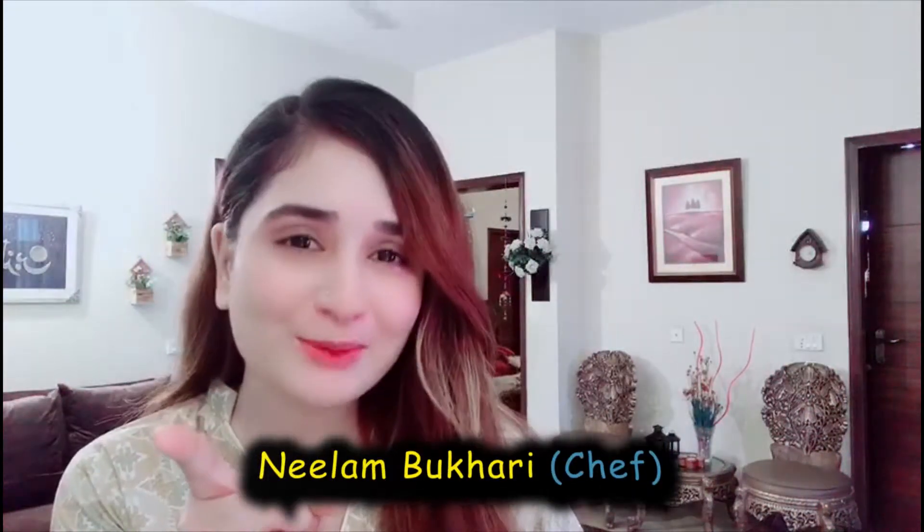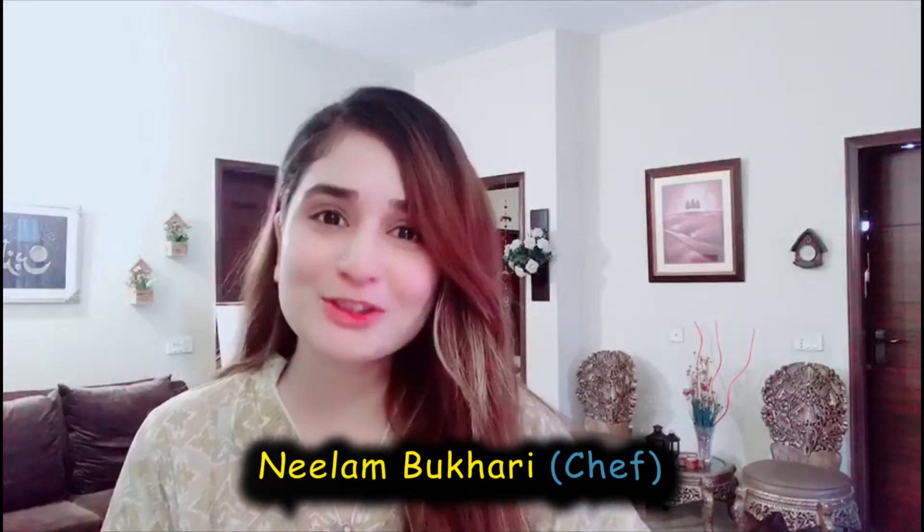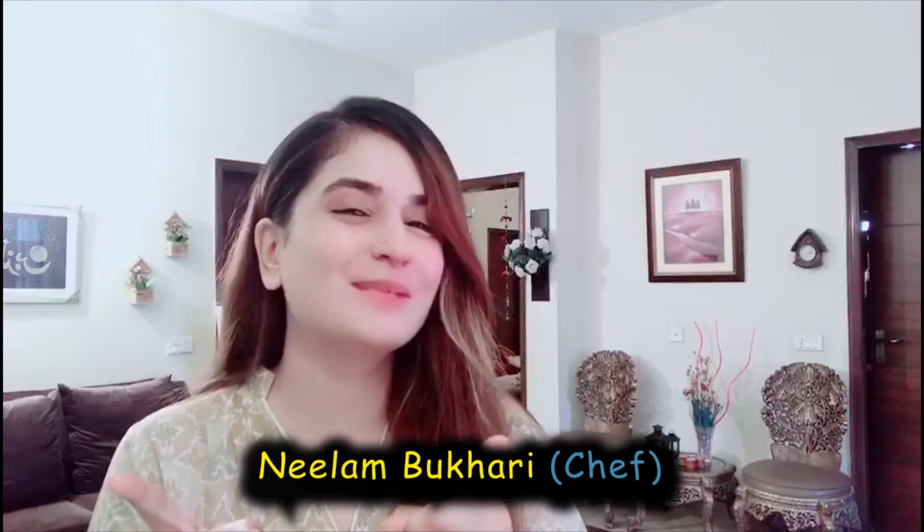Hello my YouTube family! How are you? I hope you will be happy with me today. Today I am making a very delicious and unique recipe. It is a special recipe for my mother. When my mother was little, it was made in our house and we would try to make it more and more. But you can try it from home. I hope my mother will definitely like this recipe. So let's go with our kitchen.